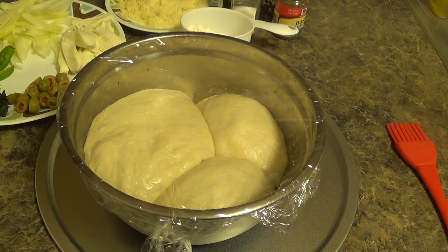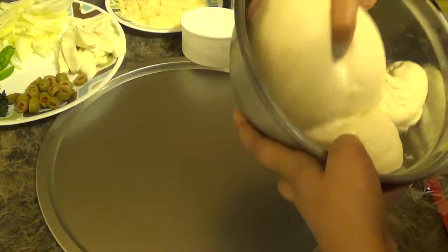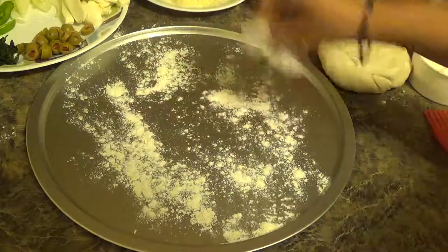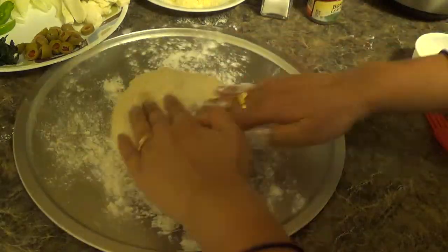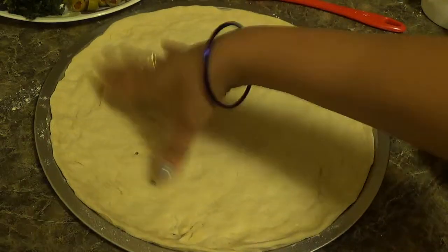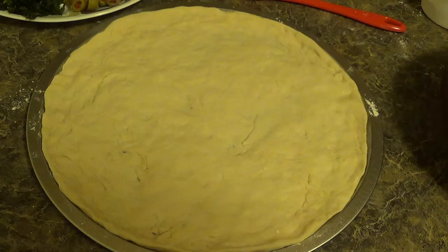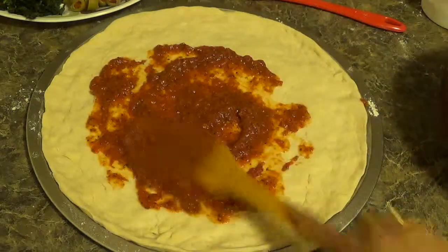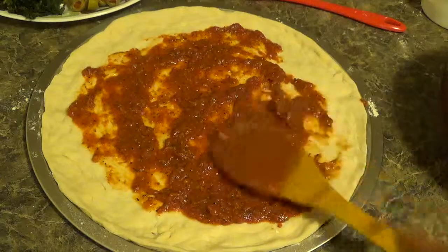Dough is ready, we will make pizza. Put some flour on the surface, then place the dough. Spread the dough with your hands. Preheat your oven to 400 degrees Fahrenheit. Now put the sauce and spread it properly.